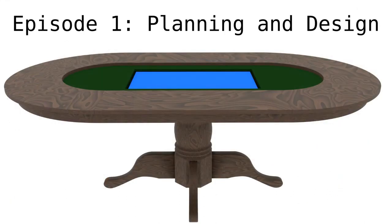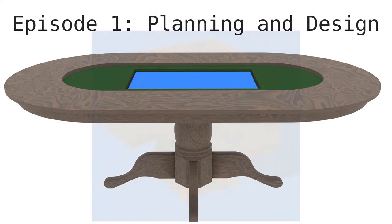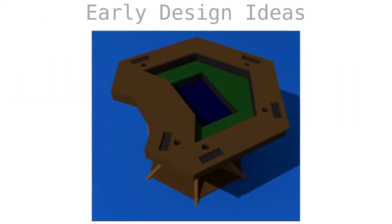Episode 1: Planning and Design. In this video, I will be explaining how I came up with my design. First, let us look at some early prototypes as I explored what I wanted in a game table.